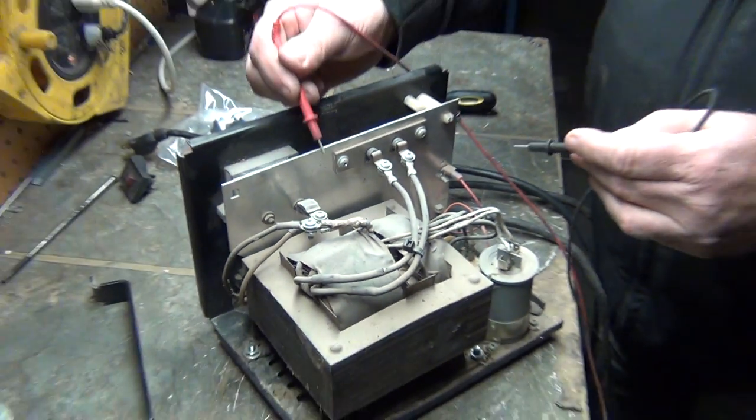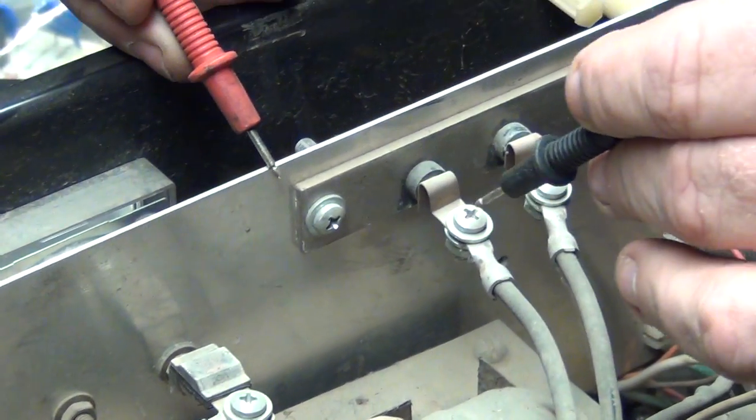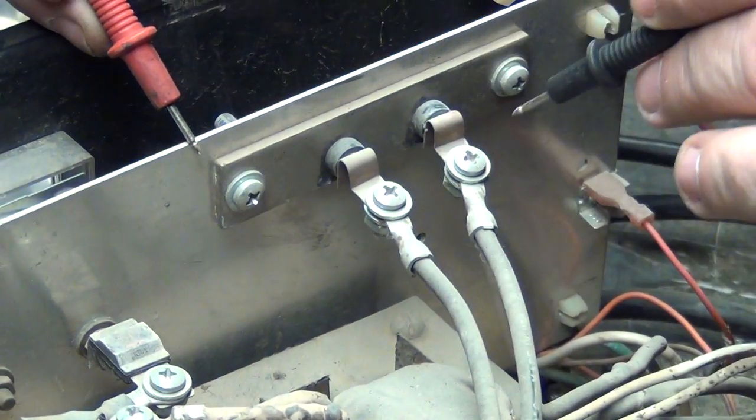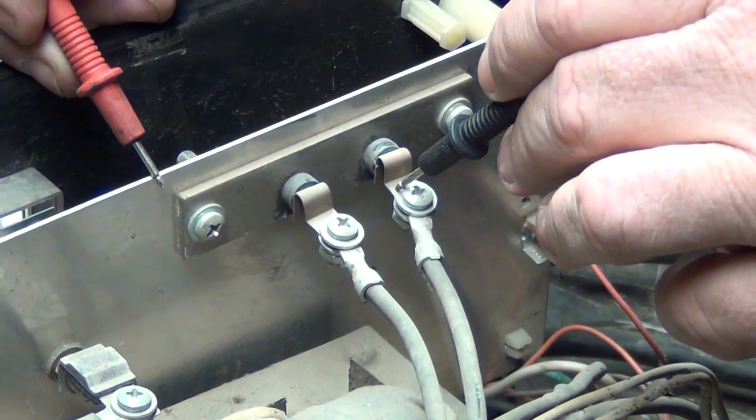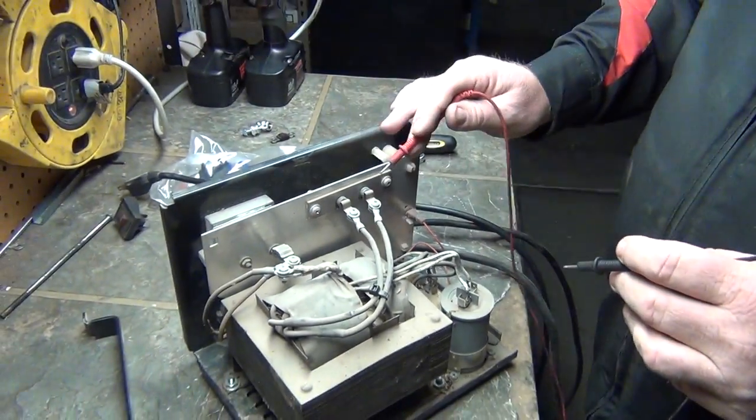The next thing you're going to do is ground the heat sink board, touch a diode, then touch another diode. If it beeped, that diode's bad. So we know that these are good.